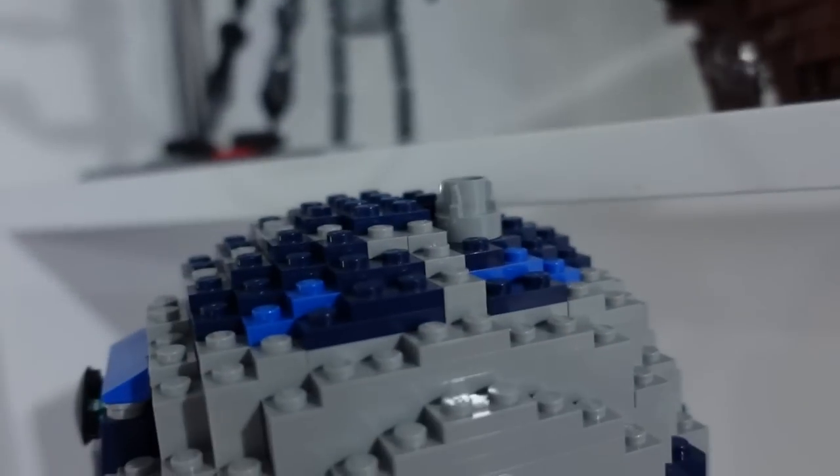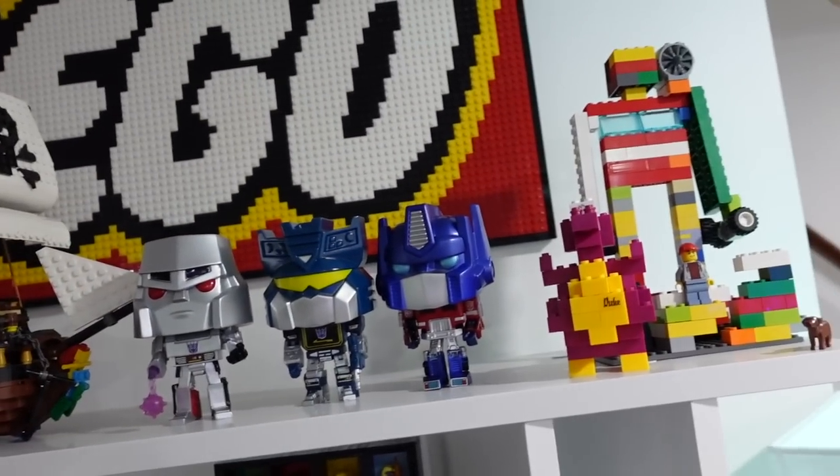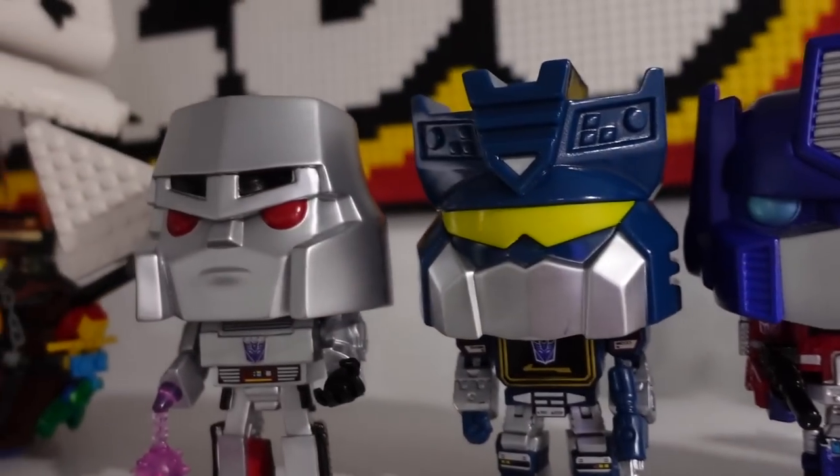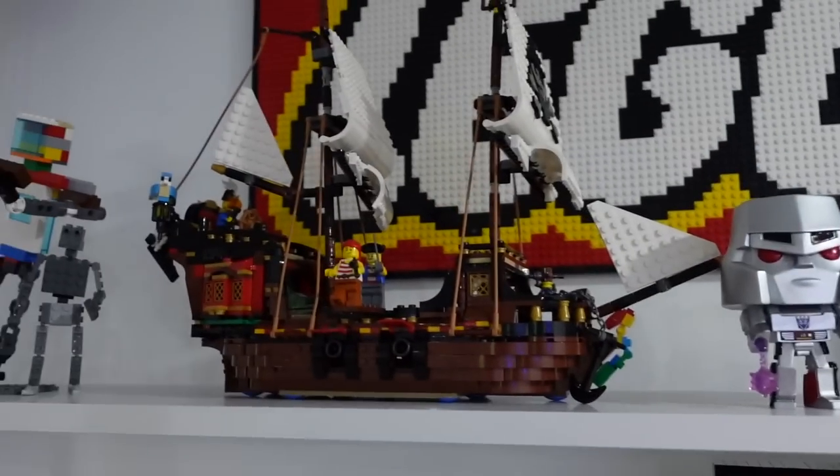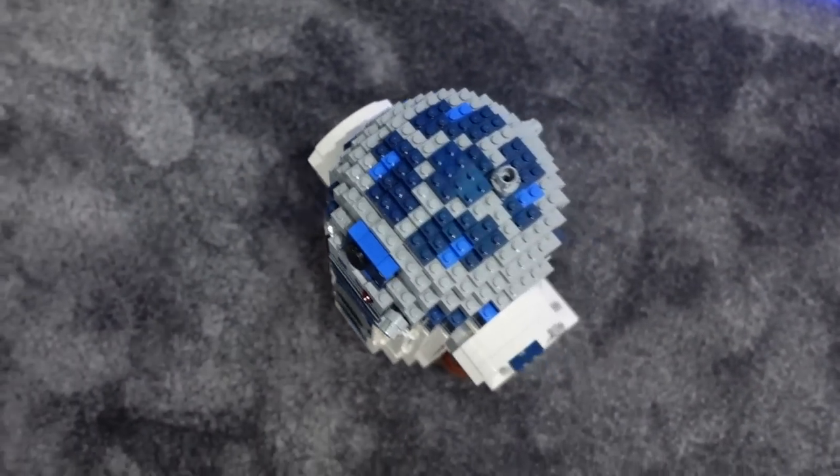He's still too tall. He's too tall everywhere. He's got to go on the top. Somebody has to be sacrificed — probably the pirate ship. This is way cooler than the pirate ship, don't you guys think? You just sit tight there, D2. We'll figure out a spot for you.